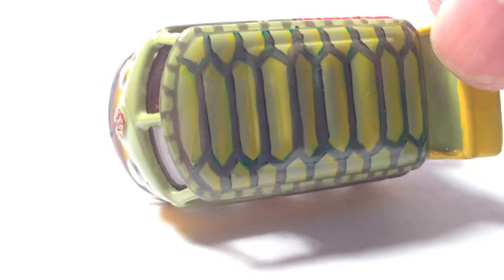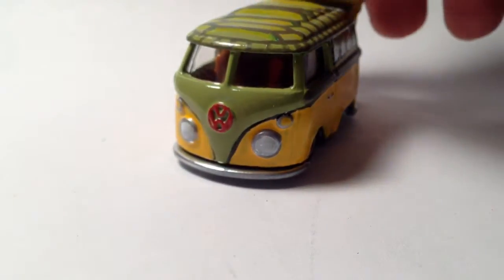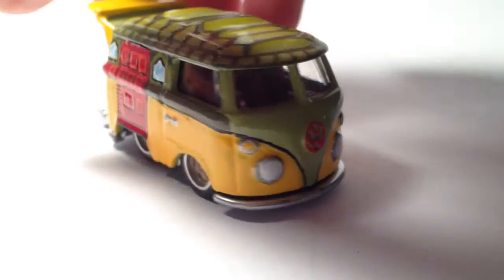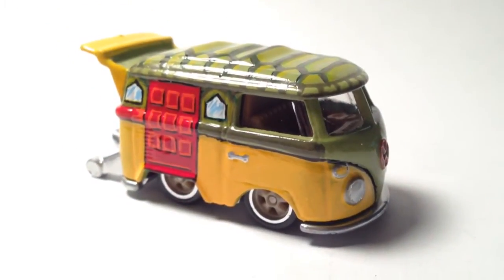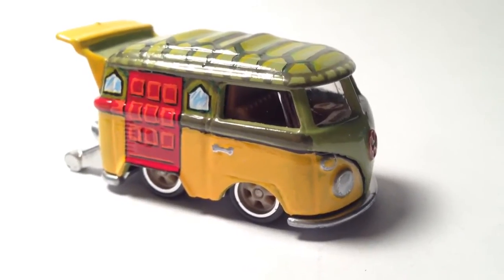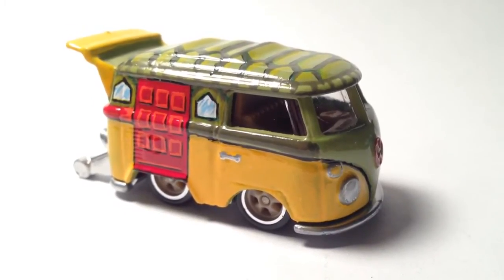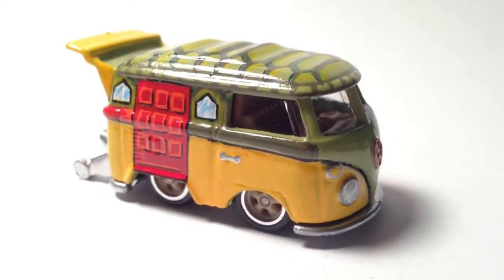Where's the top? Yeah, so this is my first attempt at creating the Turtle van. Maybe I'll try it with other Volkswagen castings, but for now this is what we have.